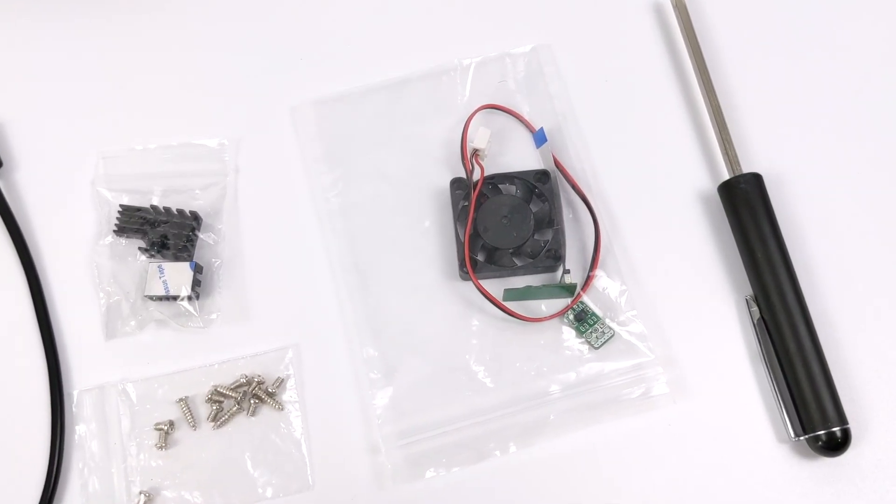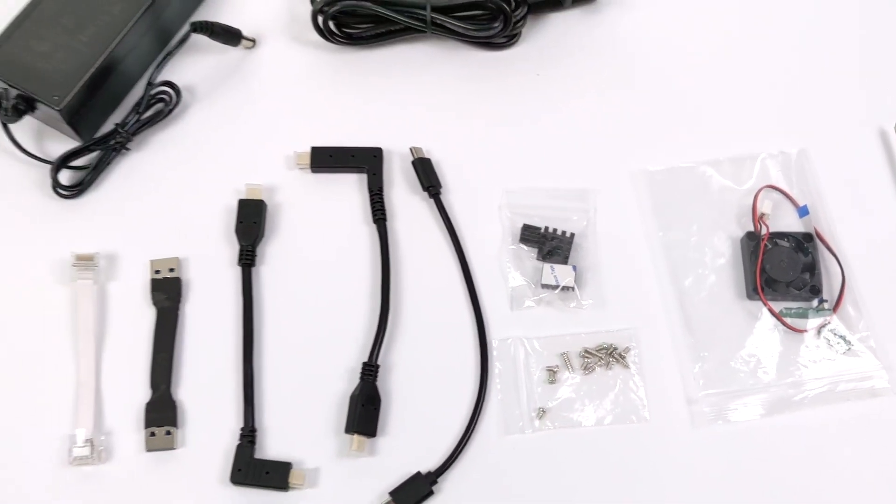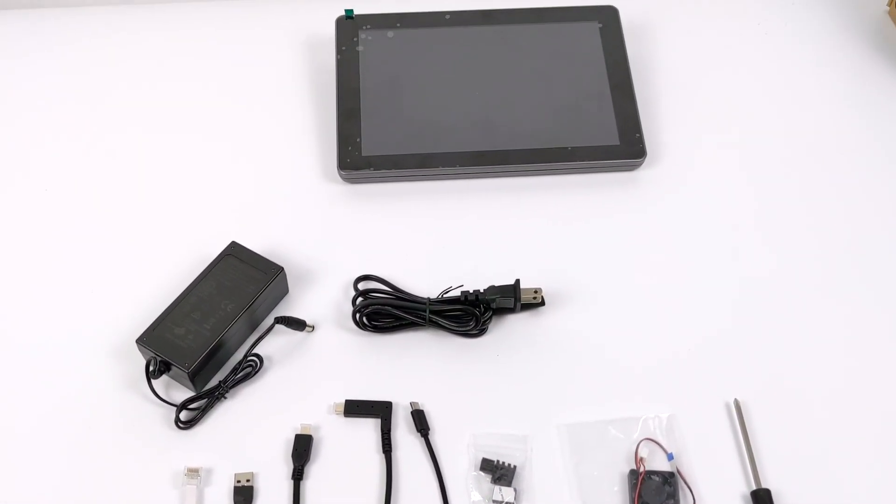Putting this together doesn't require any soldering at all. All you really need to do is place a Raspberry Pi inside — and by the way, this does not come with a Raspberry Pi 4, so you will have to provide your own. For the display, it's an IPS screen at 1280 by 800 resolution — a 10.1-inch screen with a 16 by 10 aspect ratio.